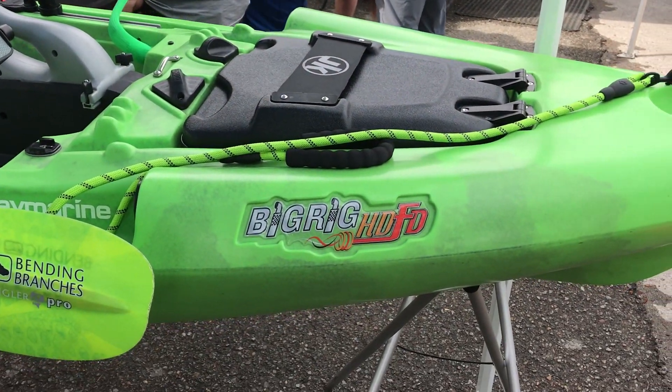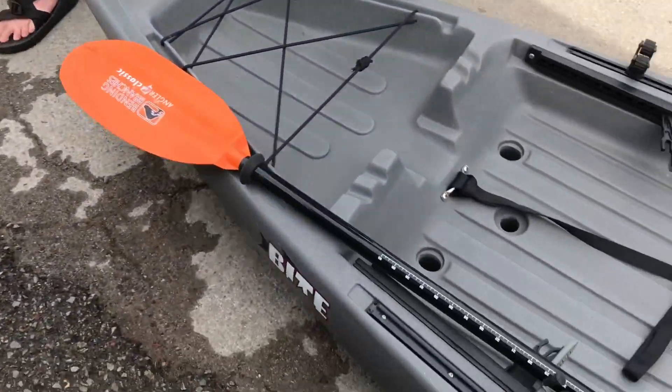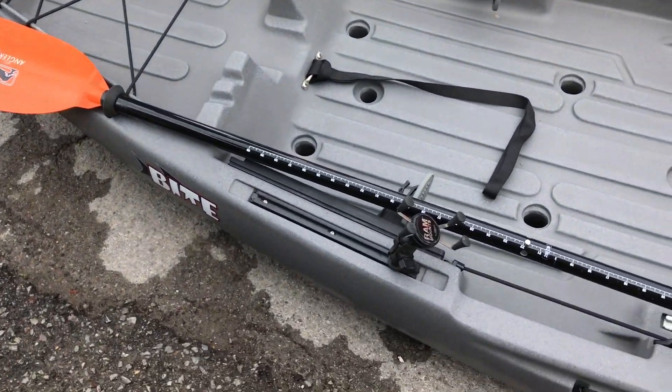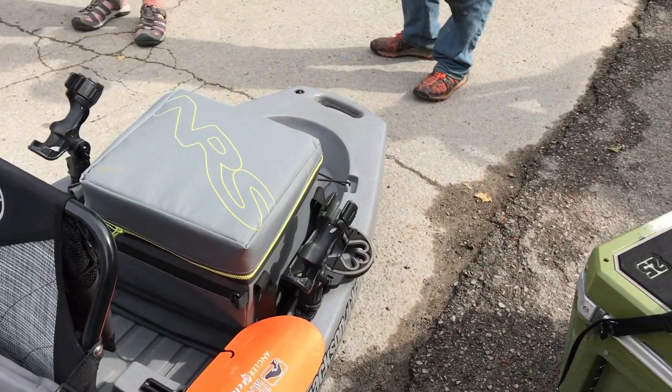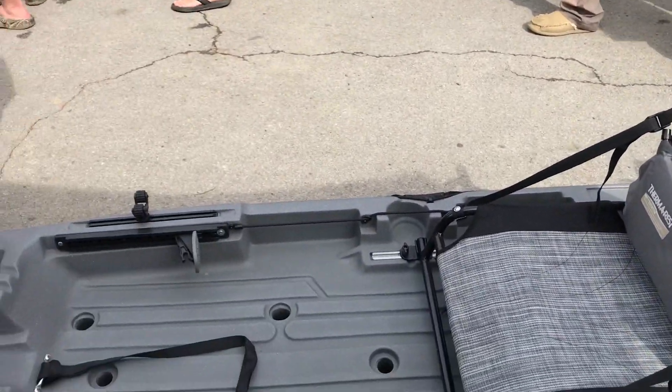This is the Big Rig HDFD. It's one of our two new models this year — we have this one and then the Jackson Bite, both new models this year. This is an entry-level boat; it retails for $799. A lot of people see this and think cleaning up with an entry-level boat like this is a lot of work.